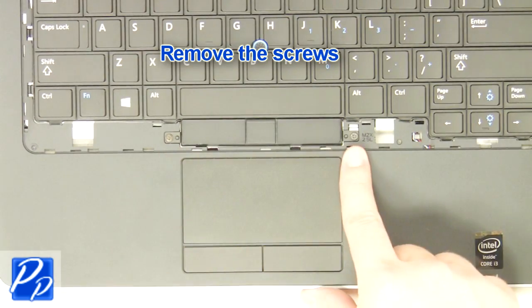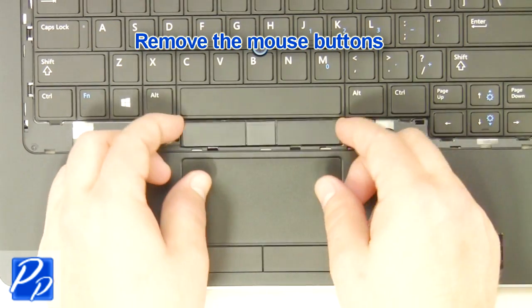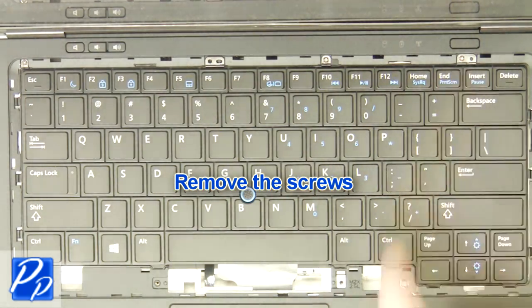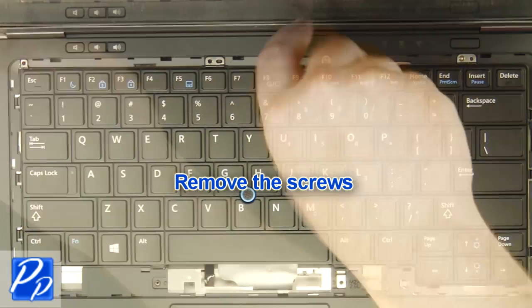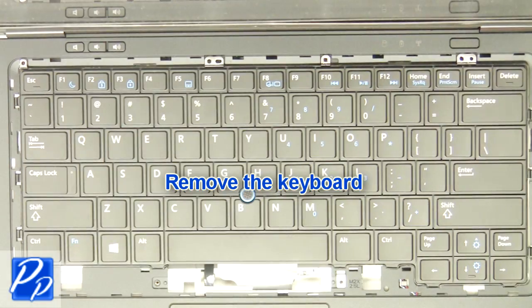Remove the screws. Remove the mouse buttons. Remove the screws. Remove the keyboard.